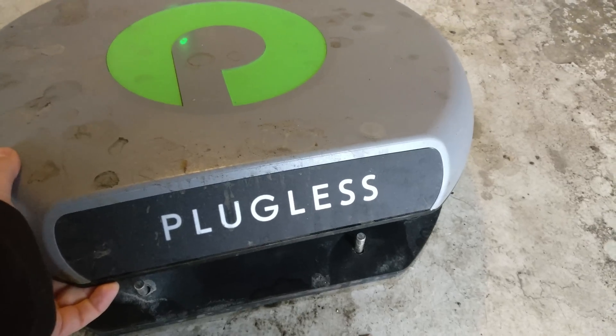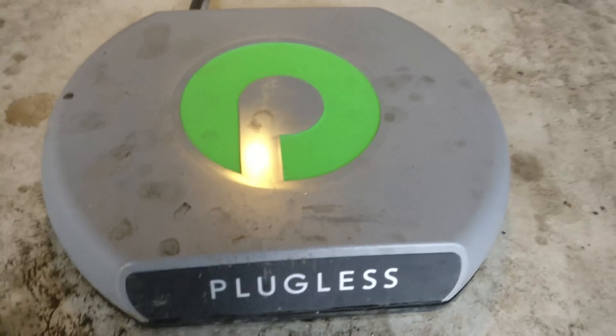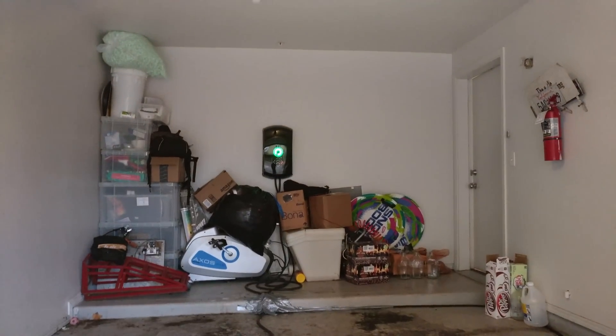Now, there were a couple of things I forgot to mention yesterday when I was doing the review of the pugless power system, and I didn't get to show you what the unit looks like when there's not a car above it. You drill holes into the ground, put your little locating pins in, and this is a special plate to ensure that power does not go into the ground — because garage floors can have metal in them — so that's just a shielding plate. Then this sits on top, and as you can see it's quite happy in the back of the garage.